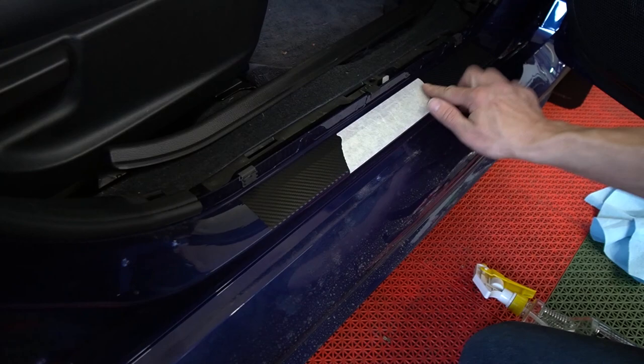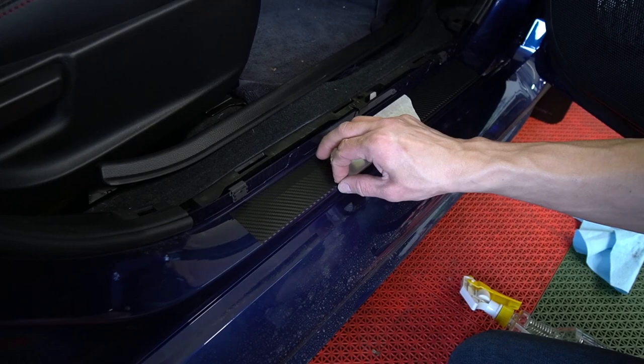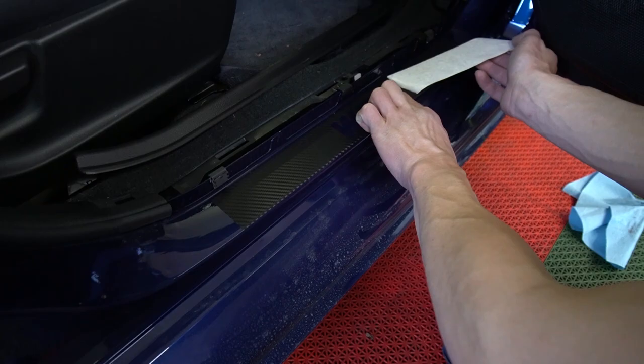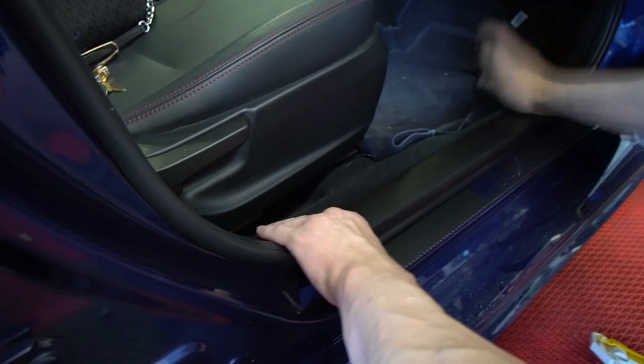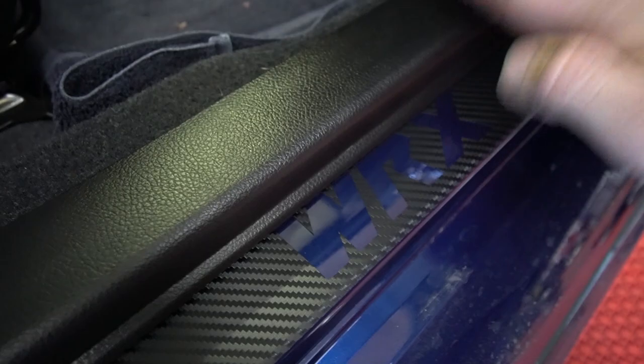Peel off this transfer tape — and that's it. The top of the Debrex logo is right straight with the plastic.